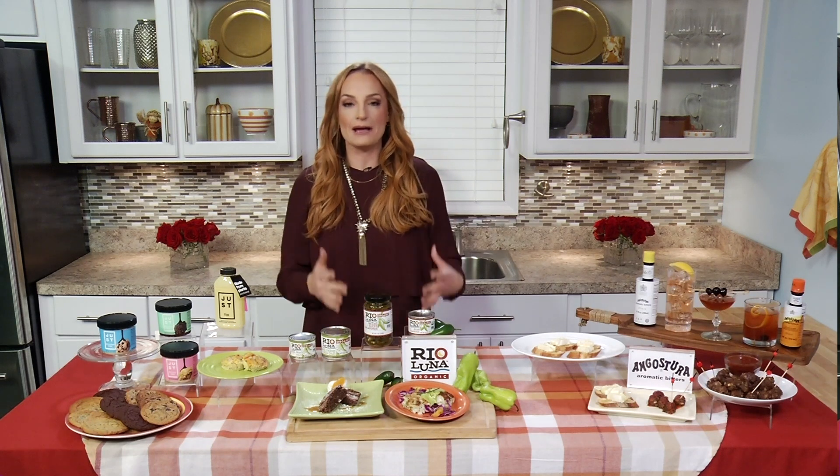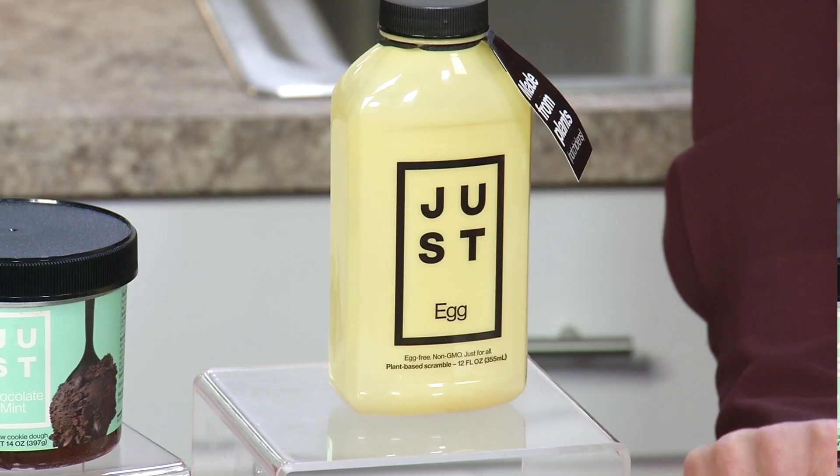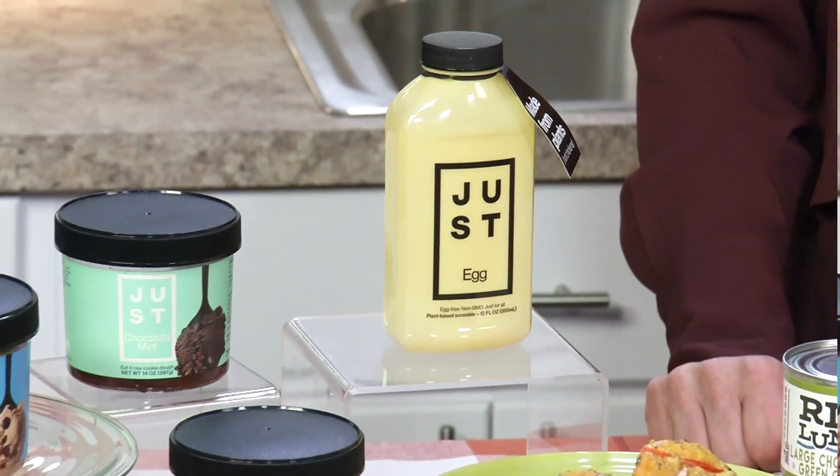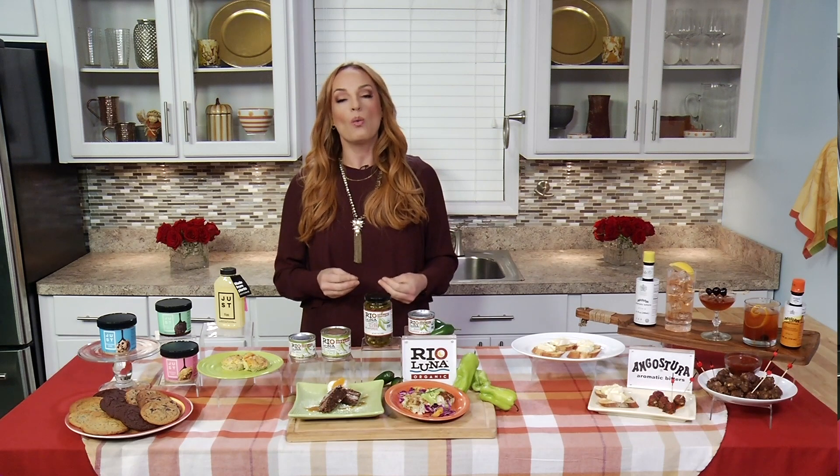Do you have any suggestions for us as to how to add some great flavors to our holiday meals? Absolutely. Flavor is the key word, because I'm all about amping up those traditional holiday dishes with lots of flavor. One of my favorite ingredients to incorporate into lots of dishes is just egg — it's vegan, it's cholesterol-free, and it's actually made from mung beans, but it tastes and cooks just like a chicken egg. It creates delicious, sustainable products that really make it easier to eat well while creating a more sustainable environment for all.